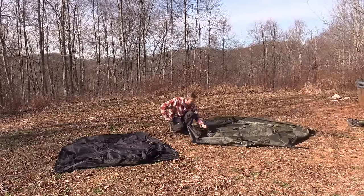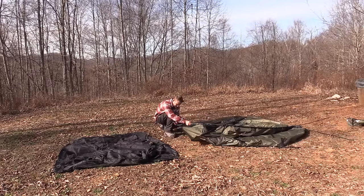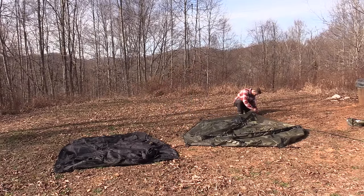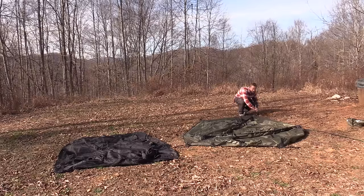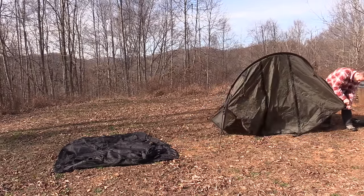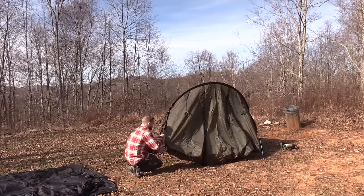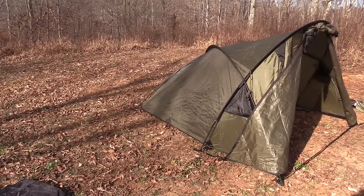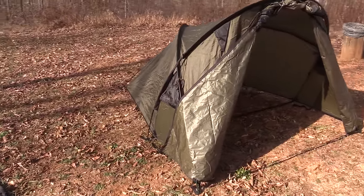As I go about setting up this tent I'll be giving you information on the materials and stats. This is a true four-season tent — you can use this in the rain, in heavy snow; it is built to take the abuse and can handle strong winds. This tent is available in one color and that's what you see here: olive drab.